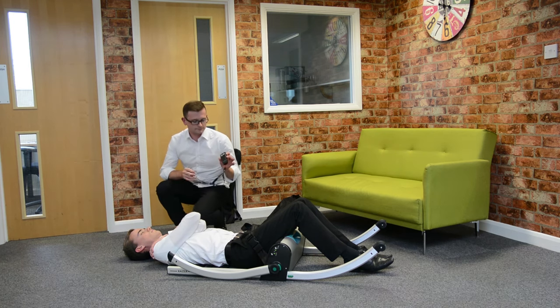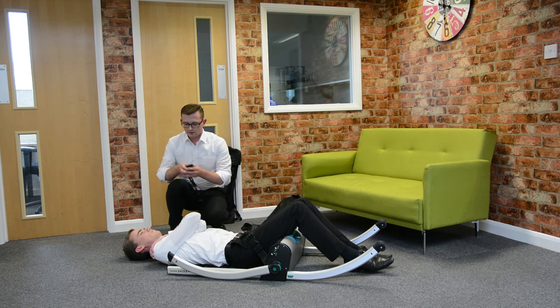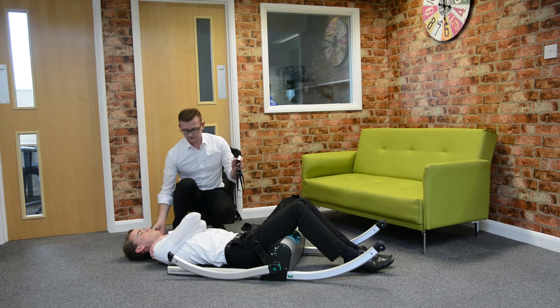Then using the remote, we can lift using the up button, or use the button on the side here. So we'll lift him, supporting his hand at the same time.